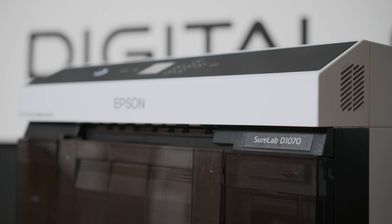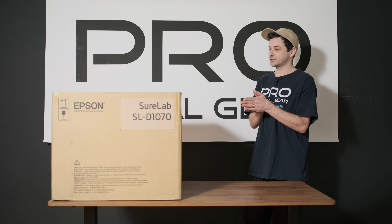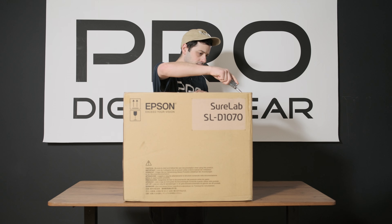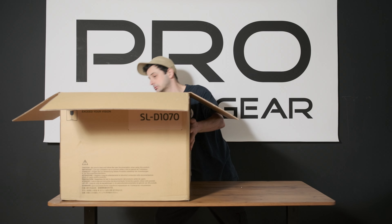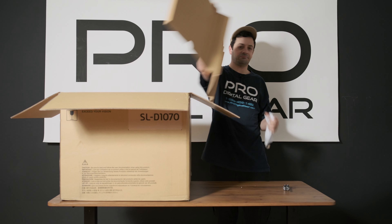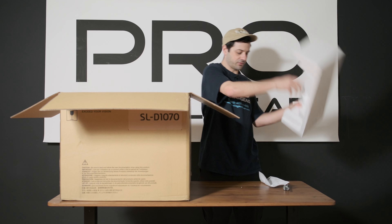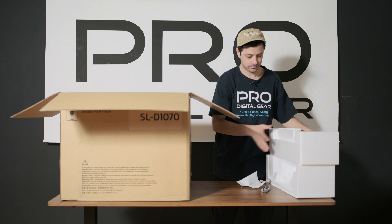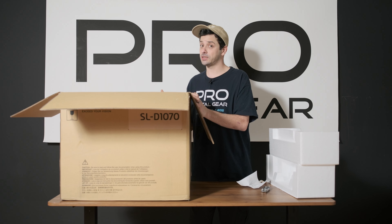What's going on everybody? Pro Digital Gear here and today we're going to be unboxing the Epson SureLab D1070. Super small box. Let's start by opening this bad boy up — on top, some cardboard, styrofoam, more styrofoam. I've actually never unboxed one of these and I've never set one up, so me and you are going to be learning this one together.